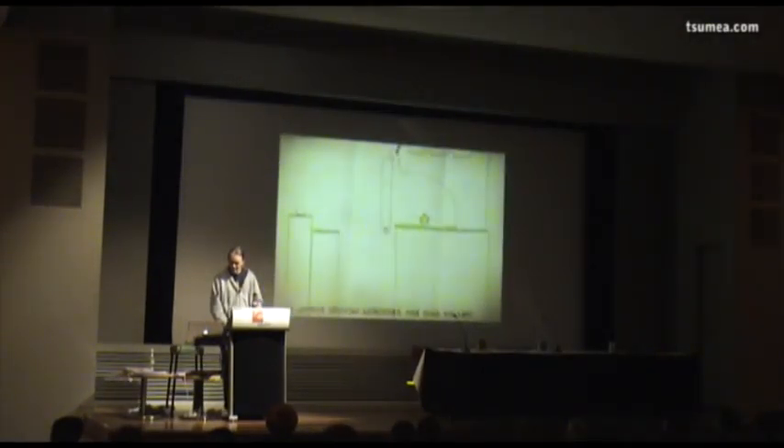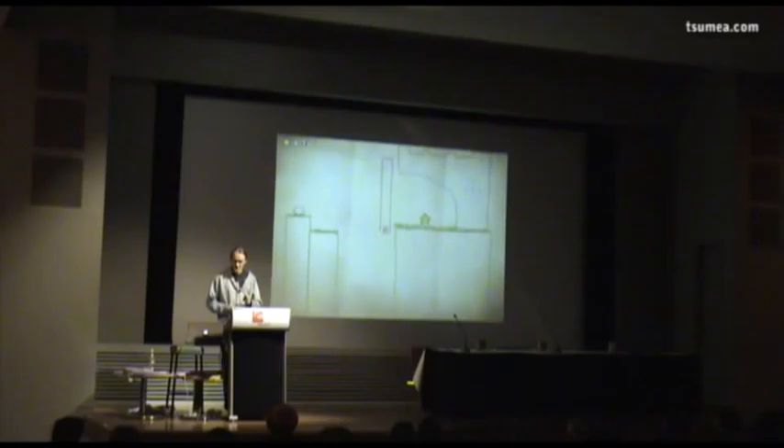Here's a level in Crayon Physics Deluxe where you have to get the red ball to the star, and there's a bridge in between. You just have to knock down the bridge and make the ball go there. Another way of solving this level, which is a bit more creative, is just using one piece — the player draws this one piece that's going to bring the bridge down and knock the ball over to the star.